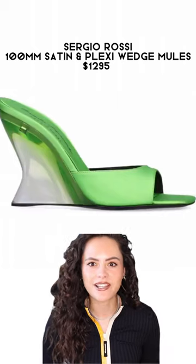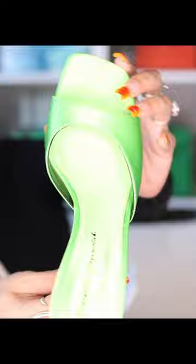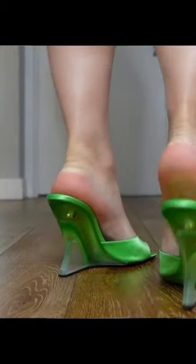I saw these and thought, oh my gosh, perfect — glorious green satin on the front, juicy on the back, what more do you want? So I caved. Look at that little curve, all in this beautiful satin, and then you've got that juicy, delicious heel — oh, scrumptious. These are also shockingly comfortable.